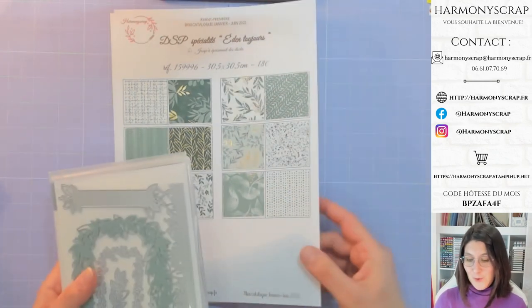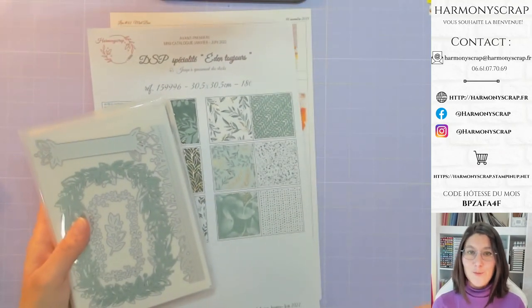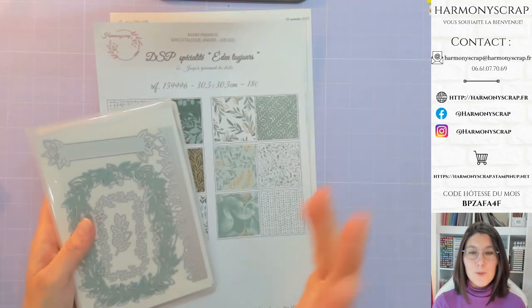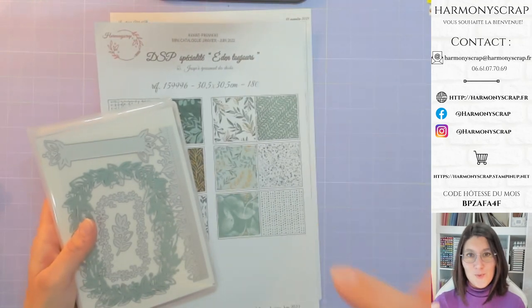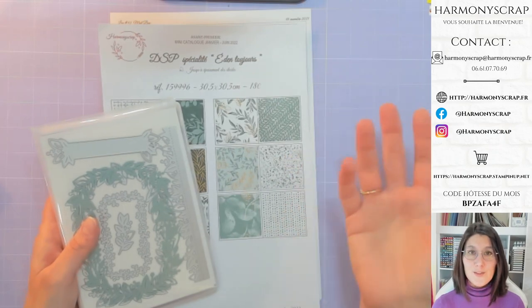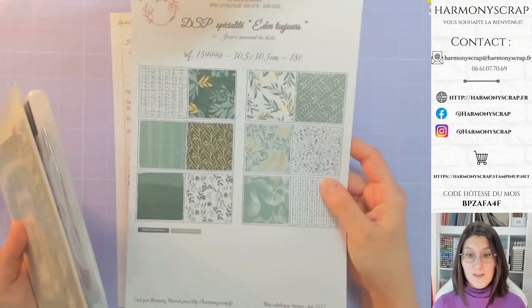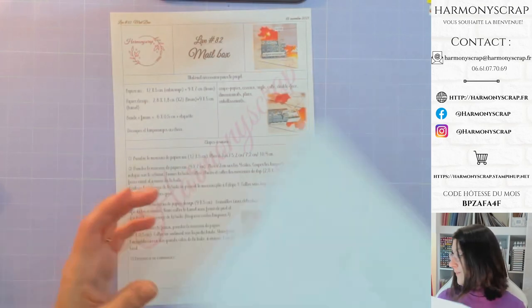Je vous propose qu'on démarre maintenant la réalisation de notre petite boîte. J'ai deux choses à vous rappeler. La première : depuis quelques semaines, je vous demande, si vous en avez envie, de publier votre création à la fin du live dans les commentaires en dessous. Vous publiez votre création en commentaire sous le live jusqu'à jeudi soir. Ensuite, je ferai un tirage au sort pour vous faire gagner une de mes versions de boîte — soit avec Éloquence Simple, soit avec la collection Jardin d'Éden. Vous pouvez aussi la publier sur votre mur en me taguant avec le hashtag Harmony Scrap.